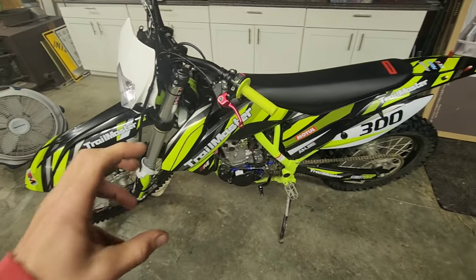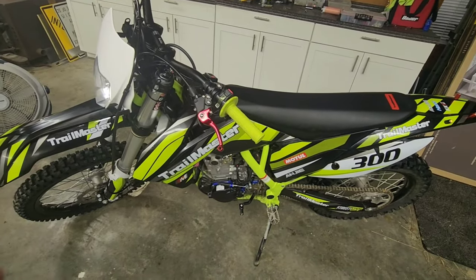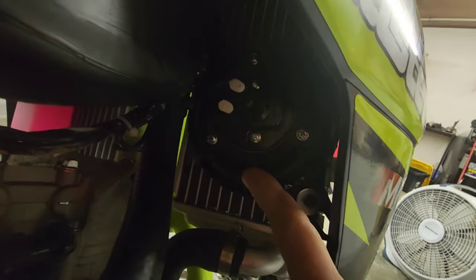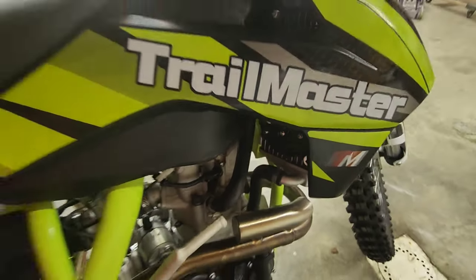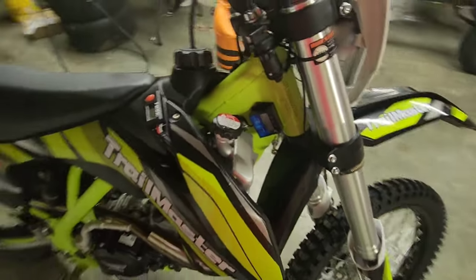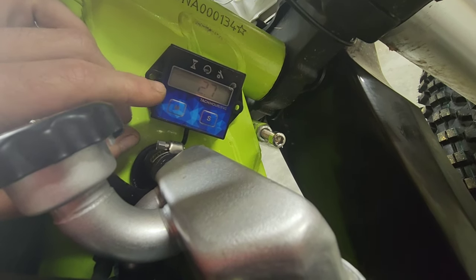This is the first liquid-cooled bike I've had, and I never really thought about it — because it's liquid-cooled without a fan, you always have to be moving for it not to overheat. So one of the first upgrades I did was go online and get a Tusk temperature gauge with a fan system — a fan kit for the KTM 350. It was $109, took about an hour to install. You can set the fan to come on at 130, 150, or 180 degrees. I also put an hour meter on it — it probably has about five hours on it now.